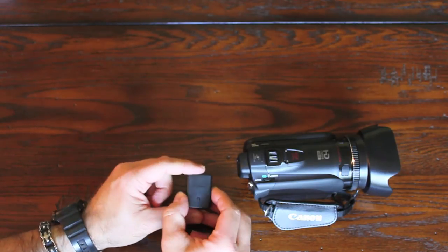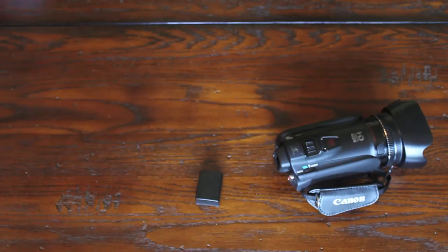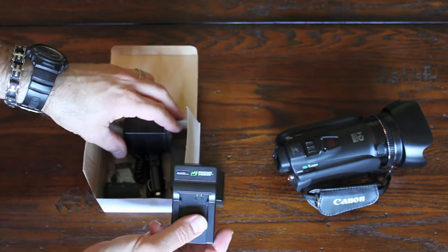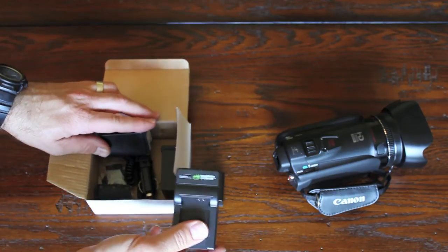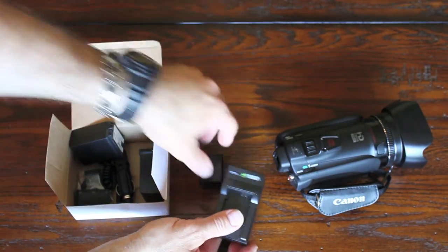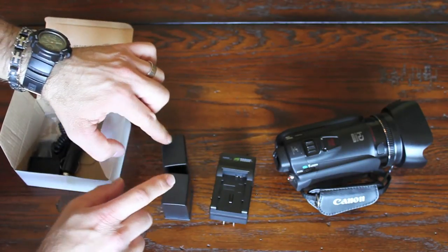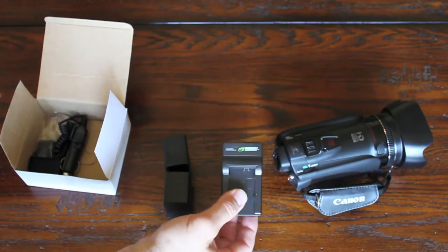To get longer-lasting batteries, the Canon ones are 80 dollars apiece. But I found online this company called Wasabi Power, made in Japan — they got extremely high ratings on Amazon. You can actually get two of the high-powered batteries and a charger...